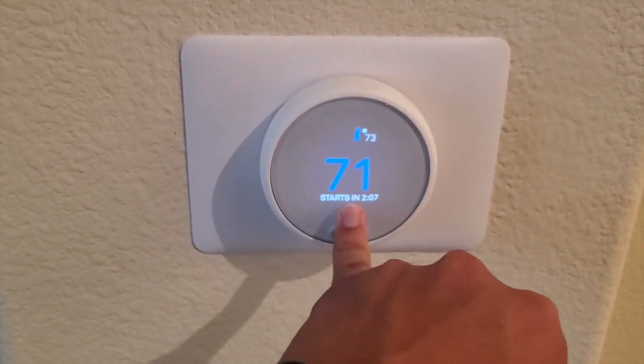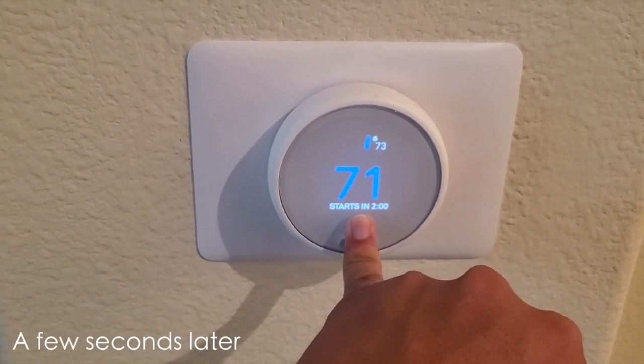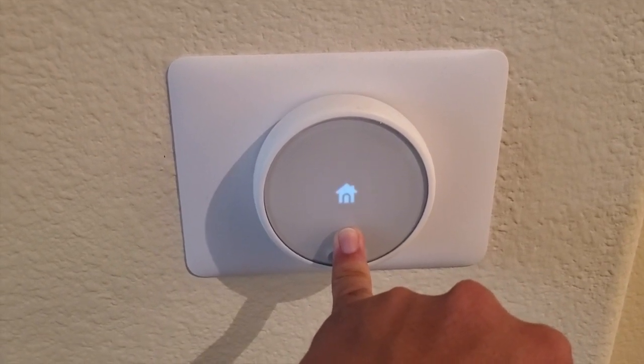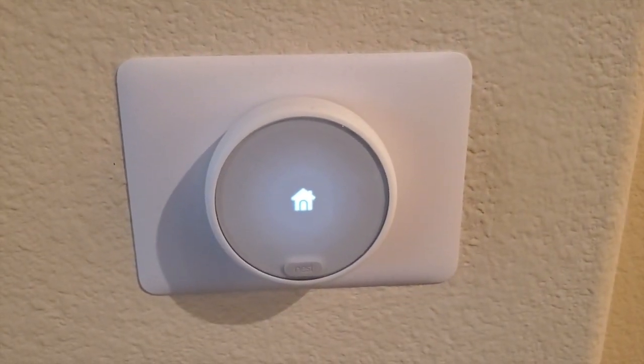So I'm just gonna reset it — click and hold for like 30 seconds. Two, three, four... sixteen. Okay, you see that little house? And now we're gonna wait till it reboots and we'll see what it does.